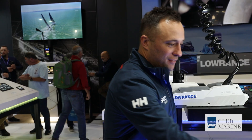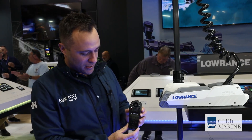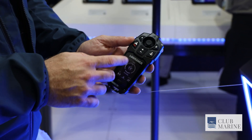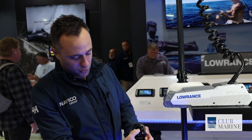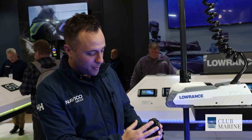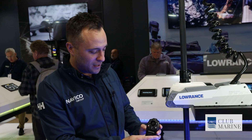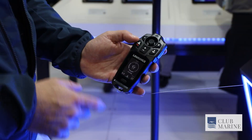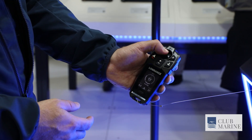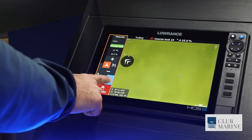The majority of the magic is in the newly redesigned controller. This technology is called FreeSteer — you can see there's a remote control joystick controller which actually controls your trolling motor. It's never been done before, first in the industry, and the feedback we've been getting is that it's a completely new experience compared to trolling motor controllers that are out there. It also integrates with your MFD as well.